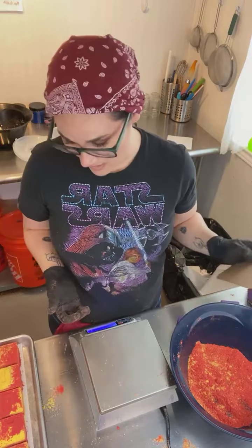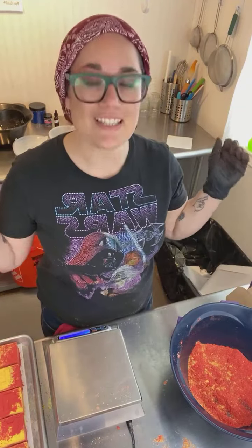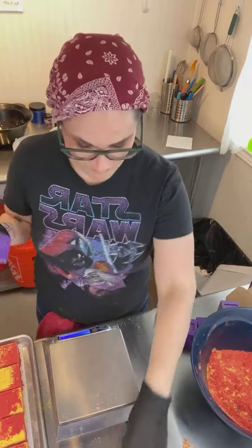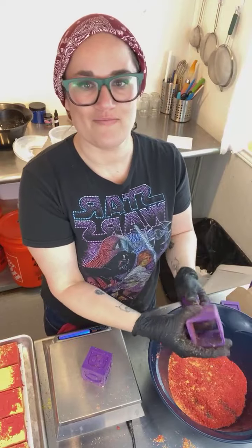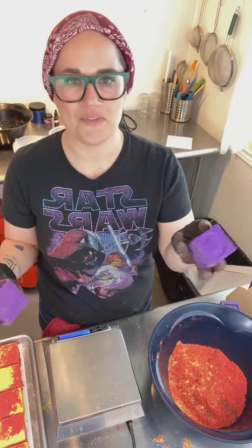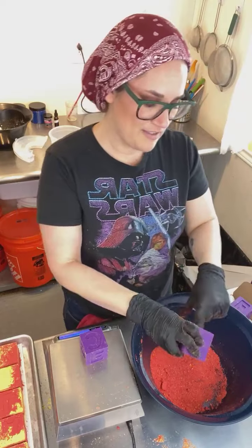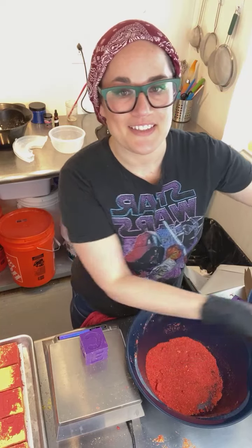Two more — we got this. SPICY actually does seem like it fits a lot better. Probably should have done that from the beginning. Let's use my new deductive reasoning to figure out where the C is — I bet it's on the block right next to B. What do you know, it is! There is method to this madness.